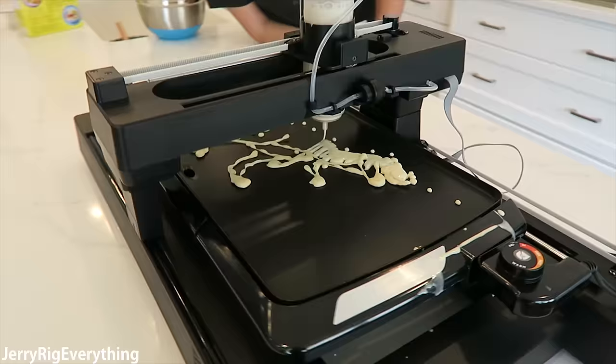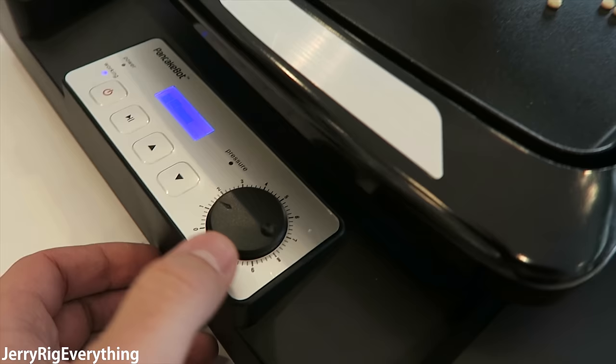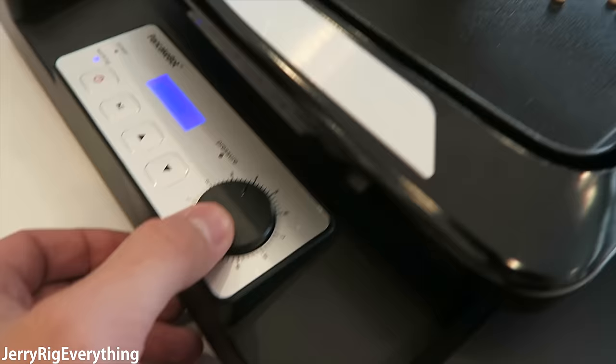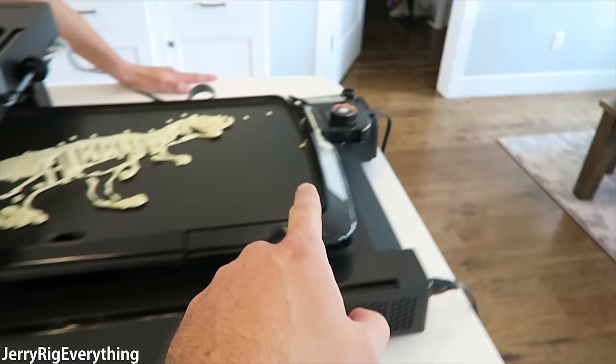Now it's filling in. We can dial in the air pressure — it looks like we're on low pressure right now. If we dial this up to 4, now it's actually pouring in and filling it in. There's definitely some dialing in that you have to do to get the art just right. You can increase the air pressure and turn the heat up or down so it cooks slower. When the air pressure was low it was barely filling in, but now that we turned it up it filled in solid.